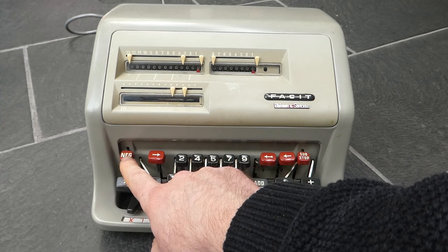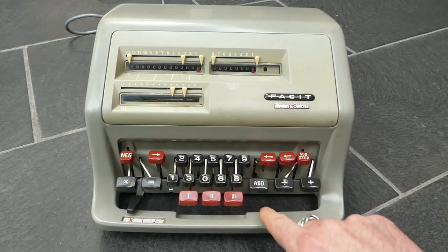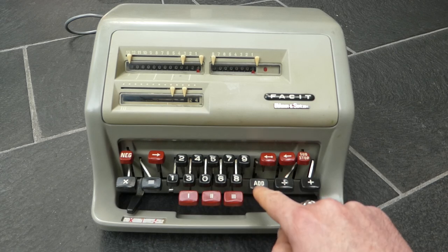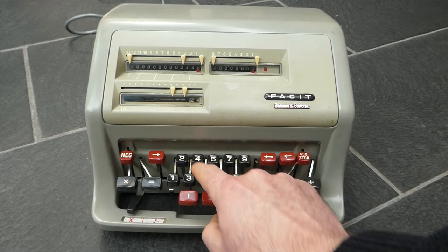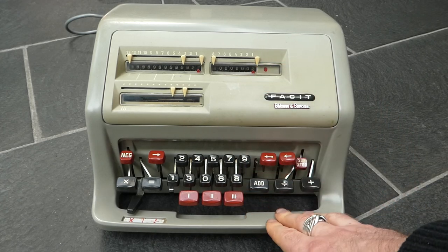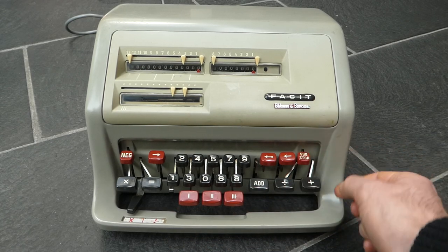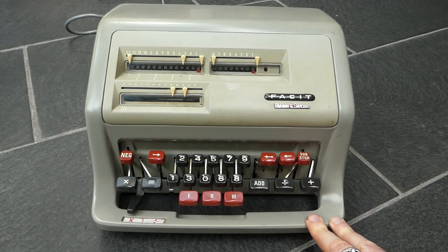There's one more button that I haven't shown you, which is this neg button. That allows you to manually change the direction in which the counter is counting. So if I press the neg button it changes this to counting subtractions, so an addition will now decrement the counter. Actually it seems it's only going to count subtractions and not count additions at all. So now I've shown you pretty much everything on the keyboard and that's how you use this FACET.